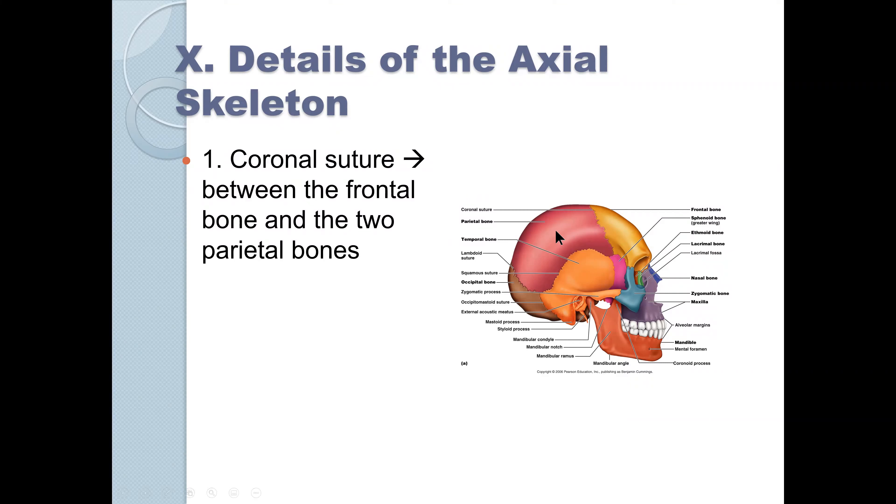This is the frontal bone, this is the parietal bone, this is the temporal bone. They're not very hard. We actually had a similar picture on my practical in medical school, and I got the frontal and parietal bones confused. But there is a coronal suture — it divides the frontal bone and the two parietal bones. There's only one frontal bone because it fused.